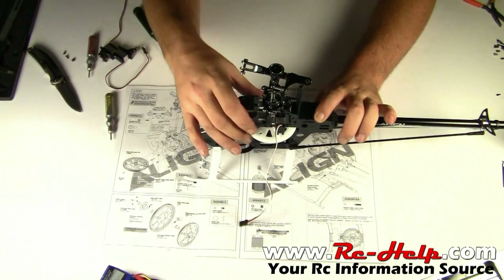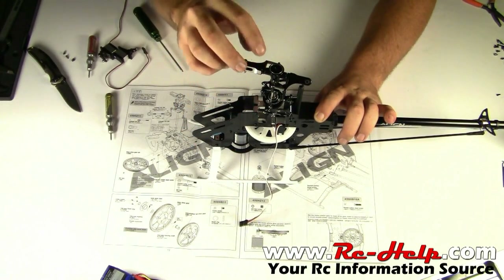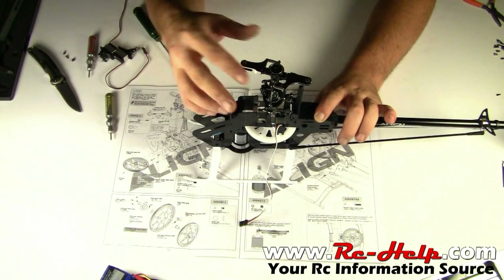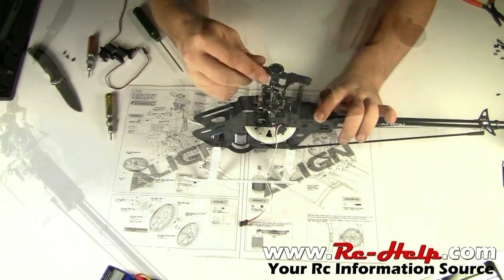I forgot to mention this in the second video — your thrust bearings need to be checked after every 20 runs. If you're in idle up and doing pretty heavy pitch pumps, tick tocks, or any 3D flying, then you need to check them about every 10 runs.